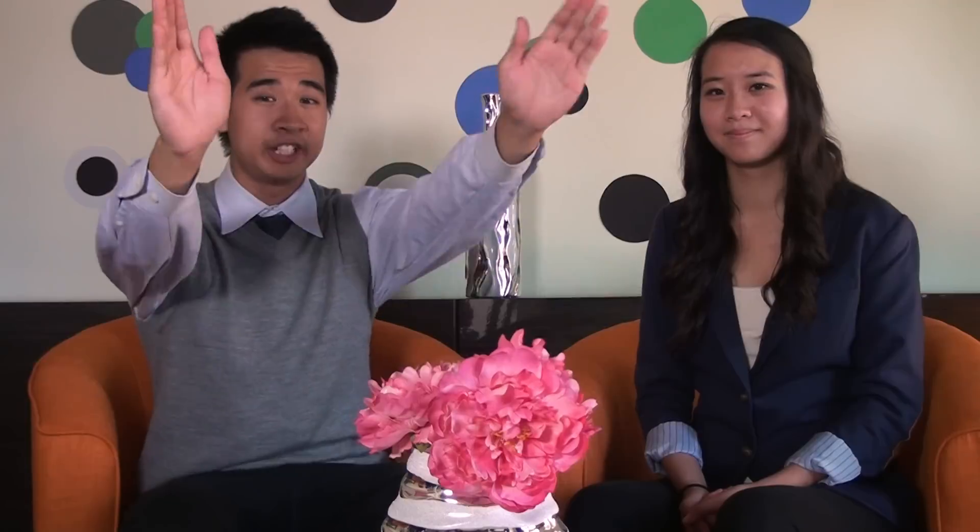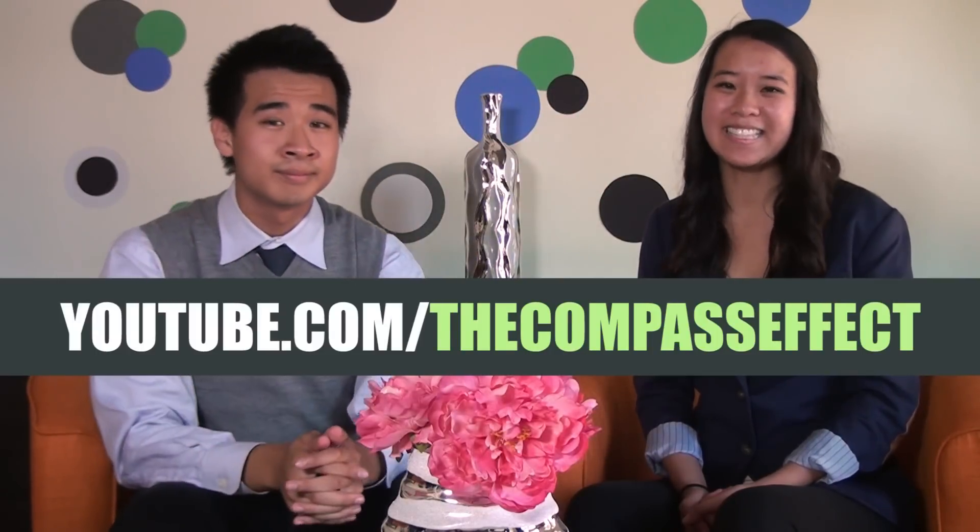Thank you, mom, for cooking dinner for us. It was delicious and for saving all of us college students — now we know what dish to cook. A very healthy, delicious, colorful dish. And that concludes this special episode of The Compass Effect. You can catch future segments on our YouTube page. Thanks for watching and see you next time.